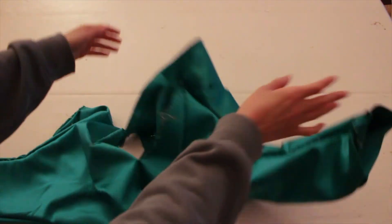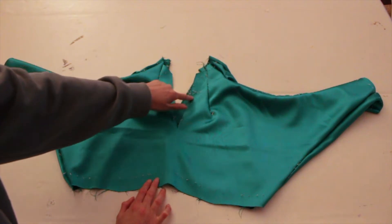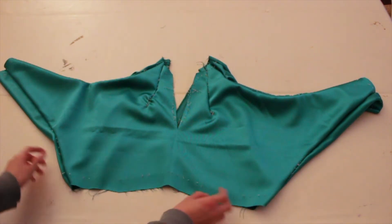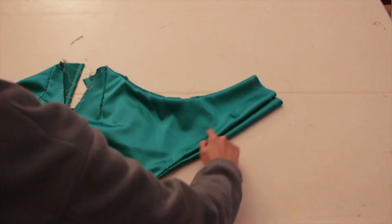Sew the top in the front and in the back, and at first it should look like this. The neckline needs more steps to be completed, adding two pieces of fabric inside to make it consistent. And lastly we will curl under the breast and sleeves.